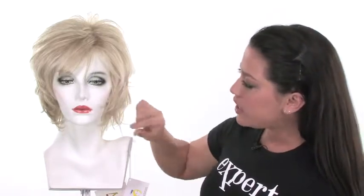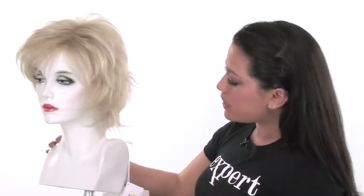The ends are really pointed and they go toward the face, and that's what really brings out your face shape, making it flattering for all shapes. It's a shag silhouette with a lot of choppy layers and flared, pointed ends. And if you get it in a darker color, it'll really bring out the Joan Jett in you.